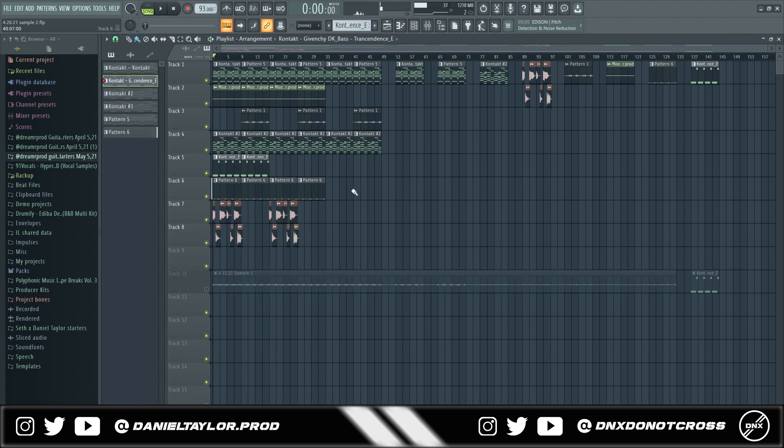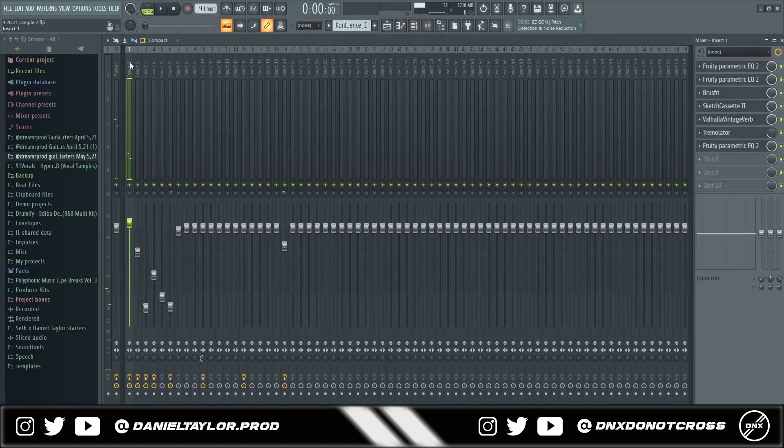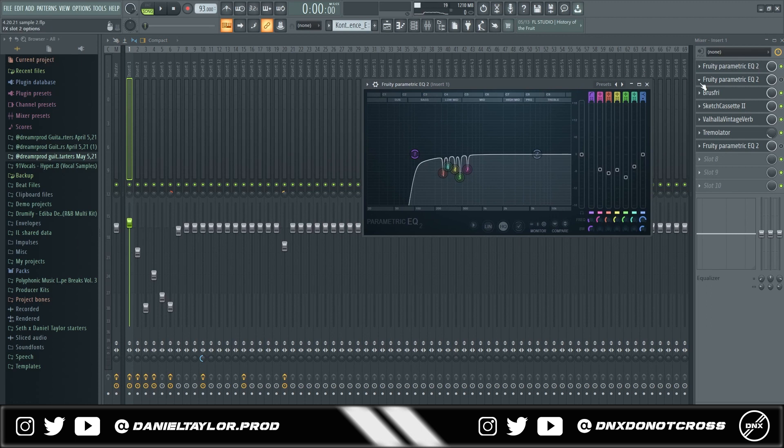That's the sample — it's an R&B sample from my most recent pack, I'll leave a link in the description. For the first sound, the piano — the main sound of the sample — I'll go ahead and show what I did with the EQ. As you can see I have some effects, but before I put the effects on, the first thing I did was put an EQ before the effects.